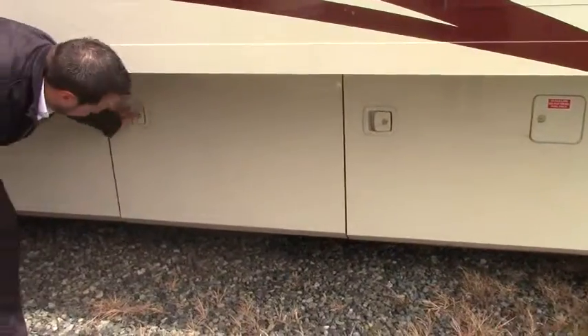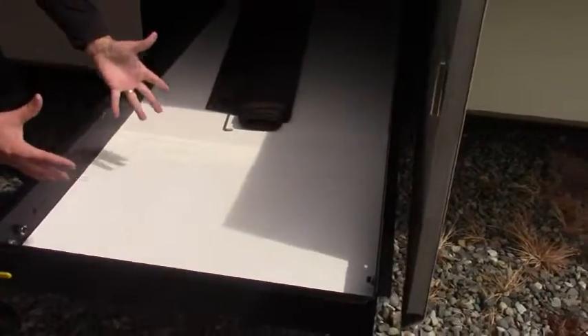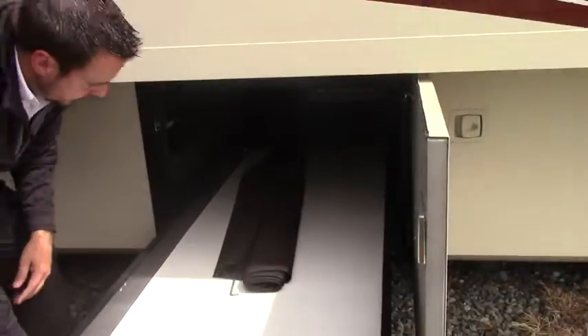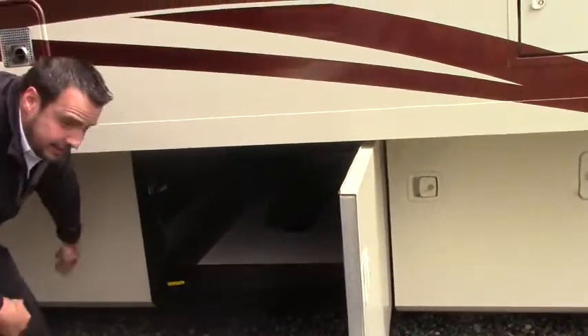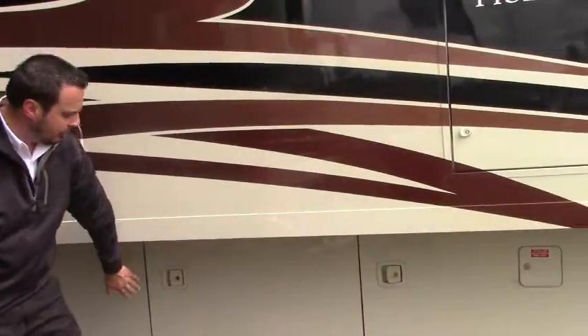Down here below, as far as your storage goes, you've got your nice large pass-through storage. You've got these trays — they slide out either side, totally accessible for getting your stuff. Next door, you've got another slide-out tray doing the same thing. So as far as your outdoor storage, you have ample storage.